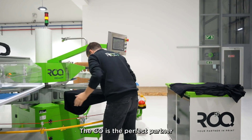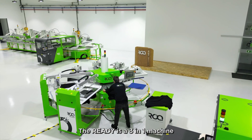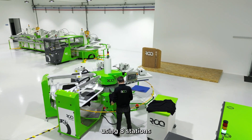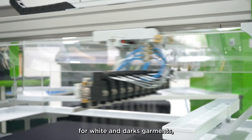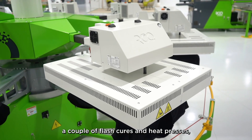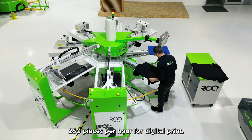The Go is the perfect partner paired with the Rock Ready industrial pre-treater. The Ready is a three-in-one machine using eight stations with two inline pre-treaters for white and dark garments, a couple of flash cures and heat presses. You are able to prepare up to 250 pieces per hour for digital print.